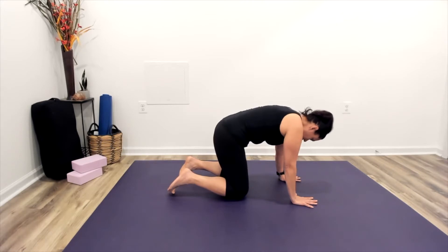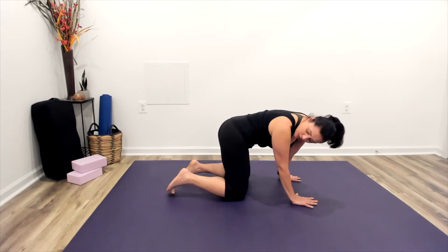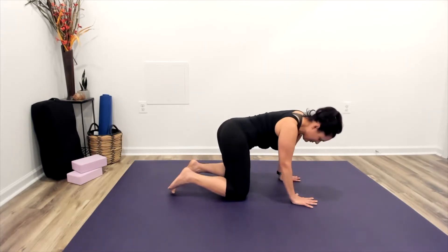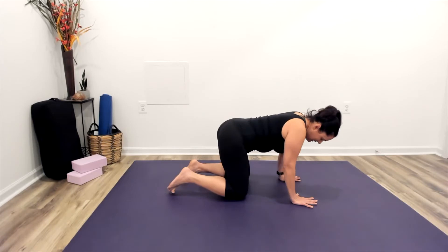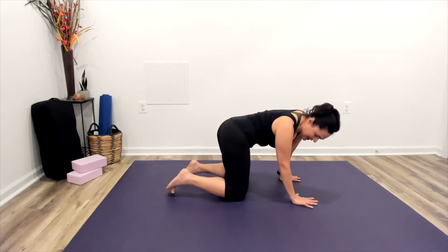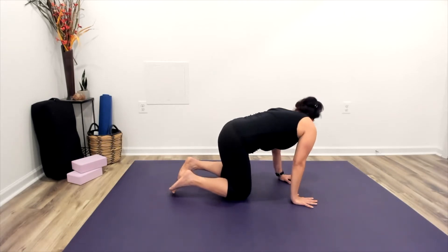Coming back to all fours, let's shift our hips over to the right and you're going to look over your right shoulder, almost like there's somebody behind you calling your name. Then we'll gently take that over to the left side, looking over that left shoulder. Taking that movement side to side, getting some of the kinks out of that back today.